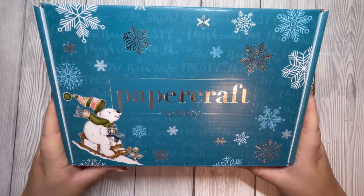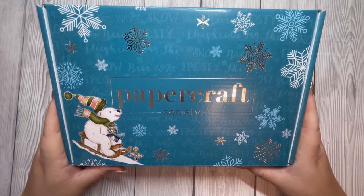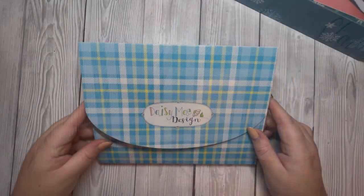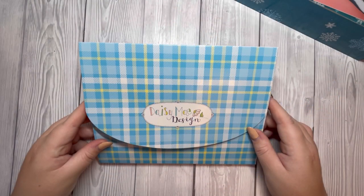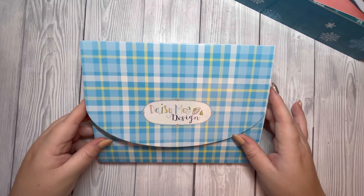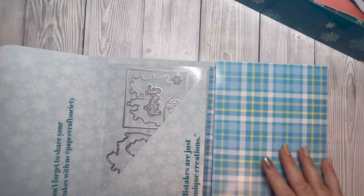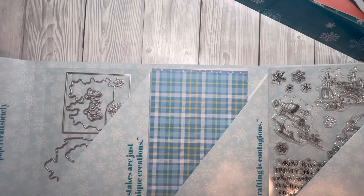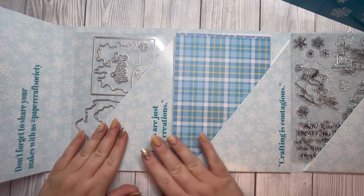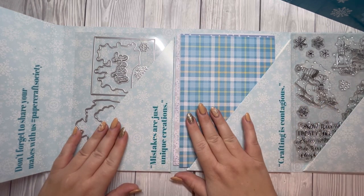I am super pleased to have the opportunity to craft along with you. If you haven't seen the unboxing video, I'm going to give you a brief overview of what's included in this box. There are three components to the Papercraft Society box: the envelope, the inspiration booklet, and the tissue paper filled with extra goodies. We're going to first look at the envelope. Just opening this up, there are three pockets inside.